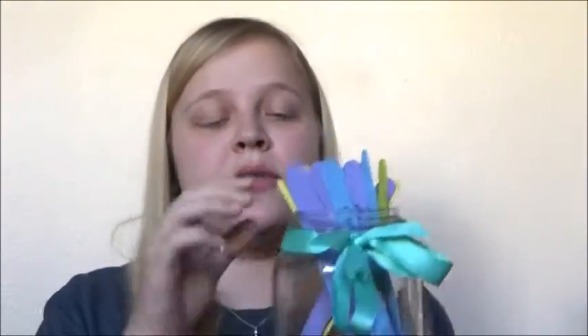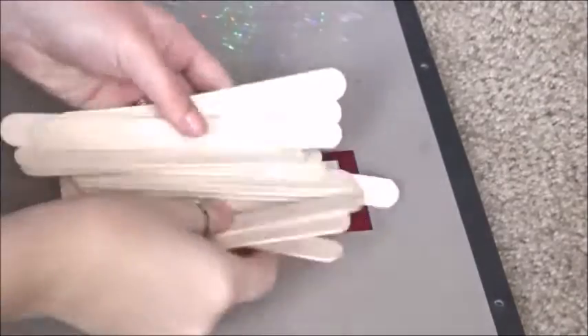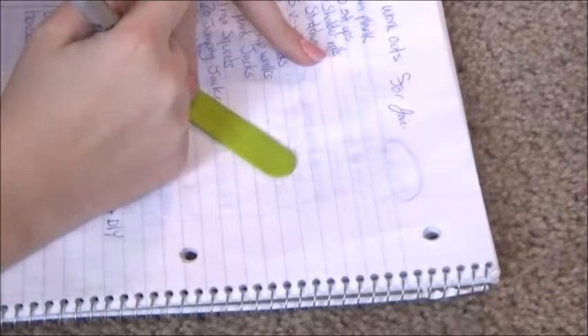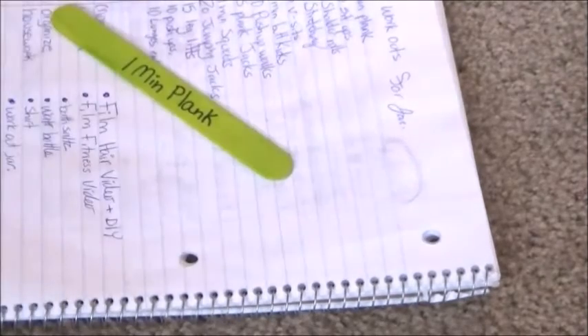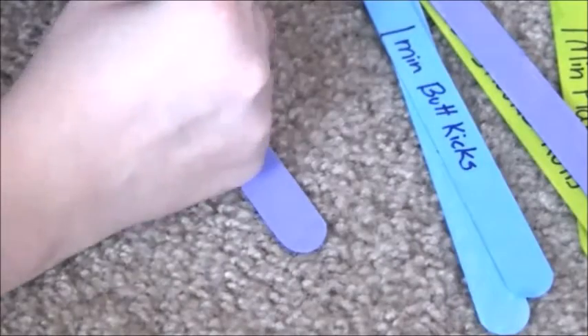The first fitness DIY is an exercise jar. You pull out exercise sticks and do them, and when you are done you set them aside. I have been using this a lot. You just need some Popsicle sticks — you can buy colored ones or paint them yourself — then think up exercises, write them on the sticks, and put them in a jar. Decorate the jar any way you want; I just put a ribbon on mine. You can also go online to find exercise ideas. Every time you work out, pull a few sticks out and you never do the same exercise twice.